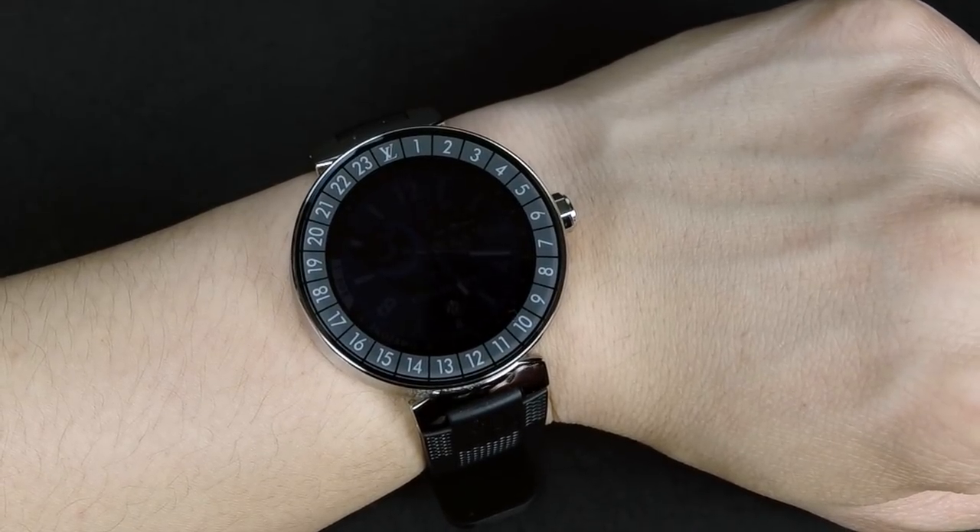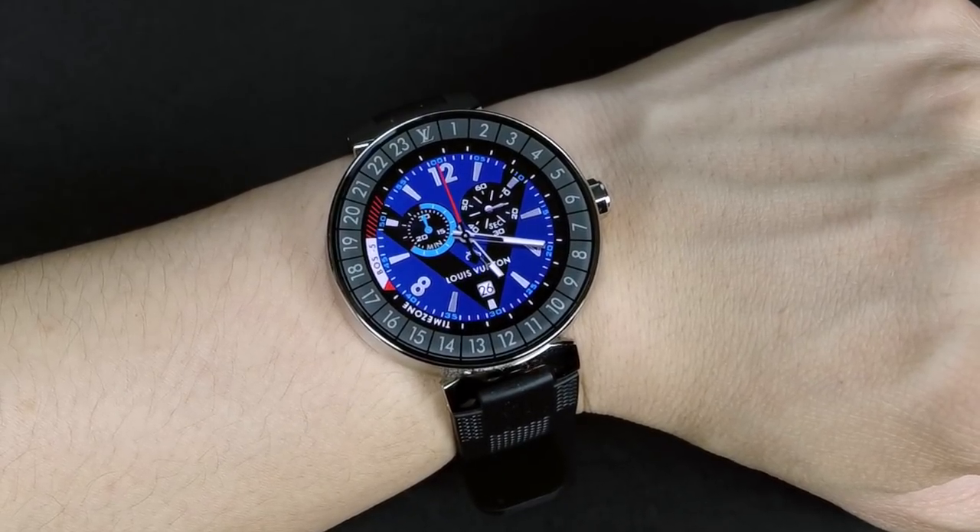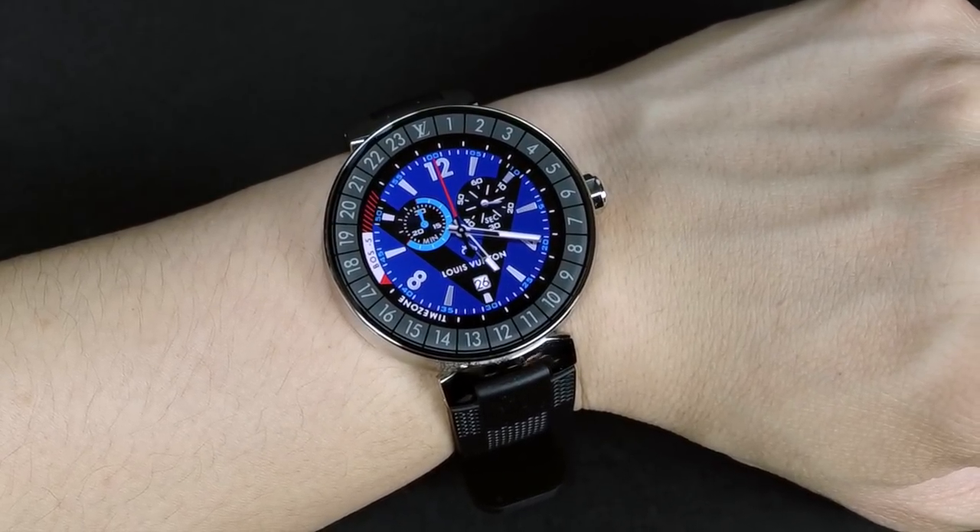So those are the four new watch faces. Now I'll show you how you can update the watch so you can get the new faces.